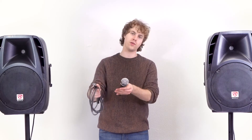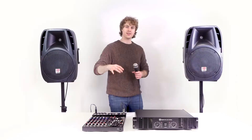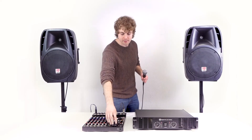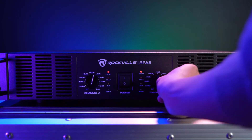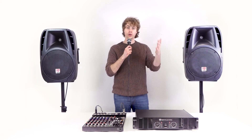To test out the whole system, I'm going to plug my microphone into my mixer — I'll use channel 1. To get the level coming through the mixer to the amp, I'm going to raise my main left and right faders, then raise the volume knobs for each channel on my power amp.